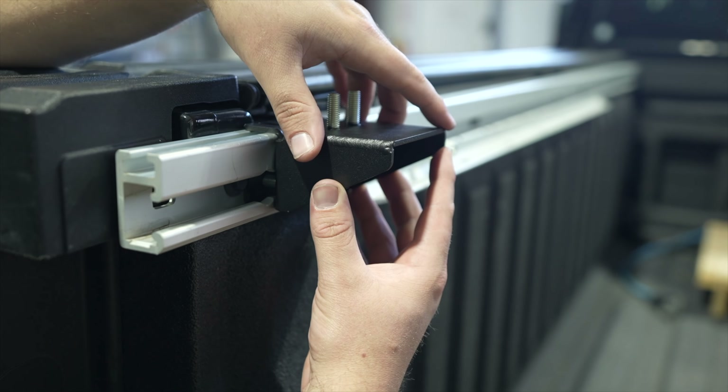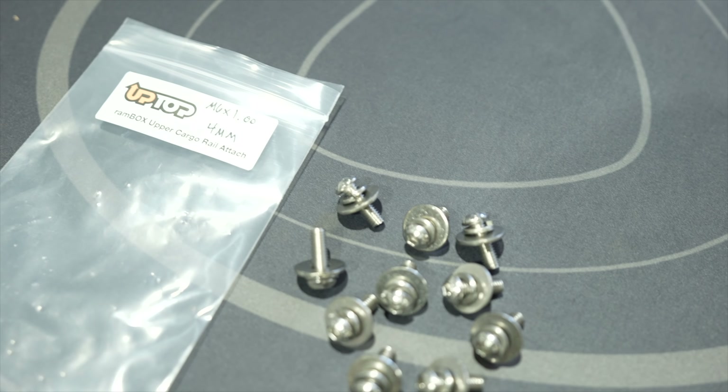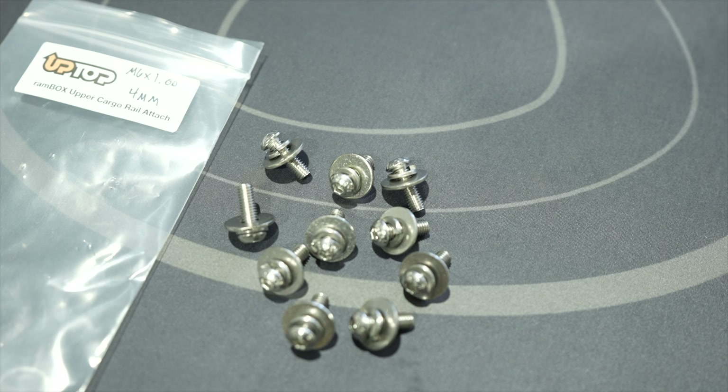For the next step, we will need the rail mounting bases and the hardware from the bag labeled Lower Cargo Rail Attachment. Line up a rail mounting base with two of the lower rail mounts and install a washer and nut to both studs.